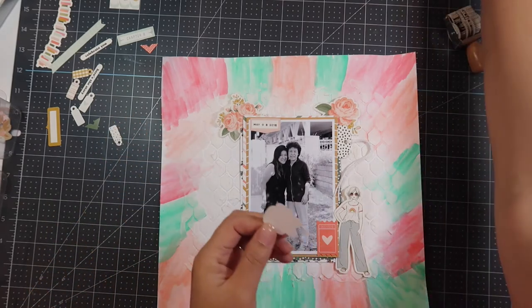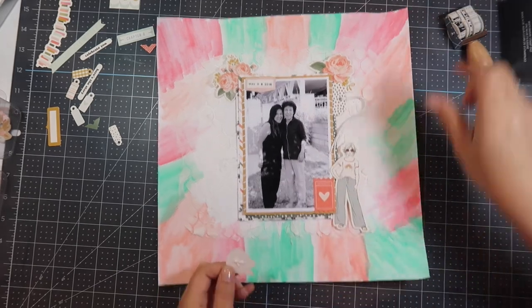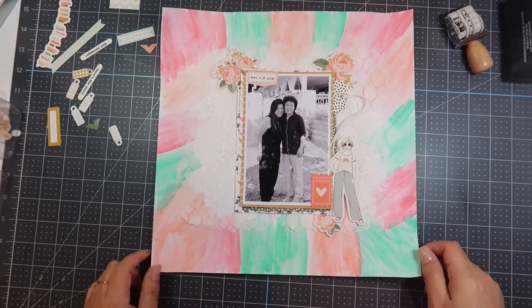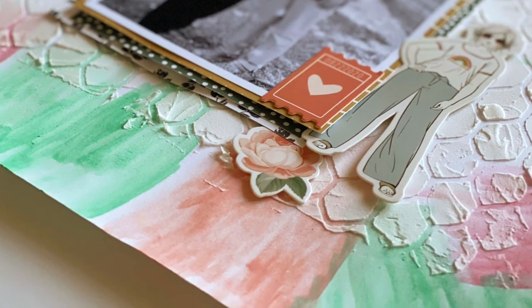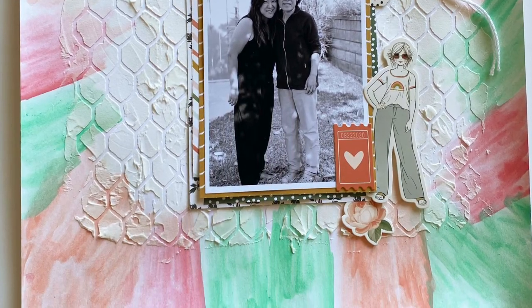After I do that, I look at my layout and decide to call it done. This is a picture of my mom and I, and I encourage you — if you are so blessed to have parents who are still alive — don't forget to get in the pictures. I have a ton of pictures of my parents with my kids but not enough of me with them. That's my PSA. Thank you so much for joining me; if you enjoy this video, give me a thumbs up, subscribe, share with a friend, and I'll see you next time.